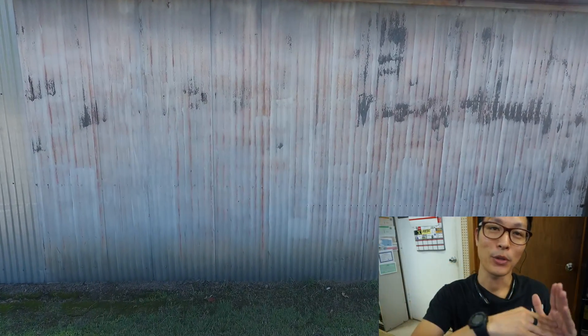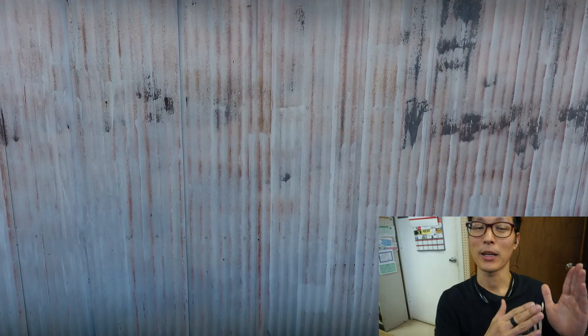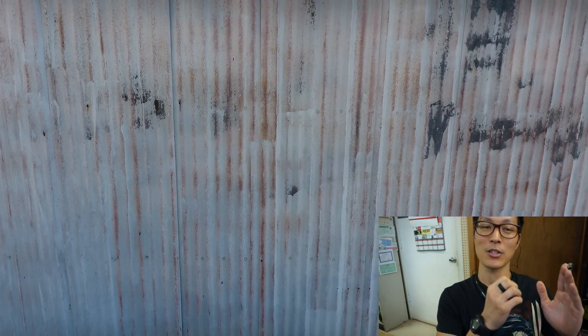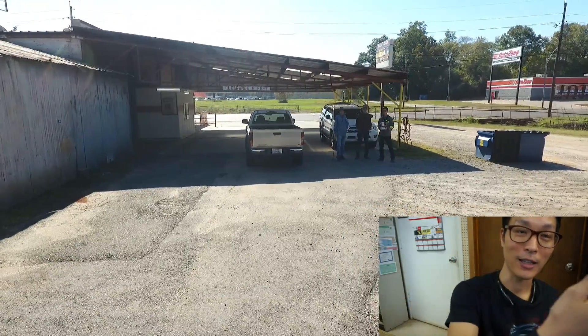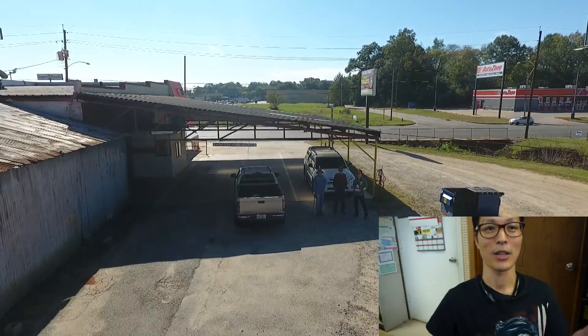This is where I was testing out the DJI Phantom 4's collision sensors. I was flying it right into the building here and it would stop about a couple feet away because the sensors detected an object in front of it. It wouldn't let me fly any further — I was holding the joystick trying to fly into the building but it wouldn't let me do it.